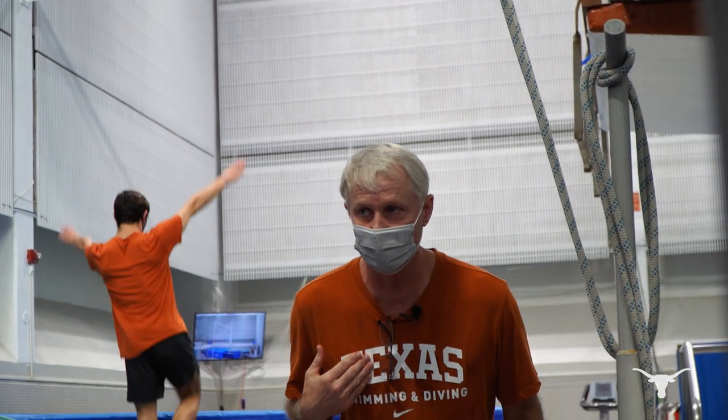Just a little torso bends forward. I want to be a little more up and down on your squat. Hi, I'm Matt Scoggin, University of Texas men's and women's diving coach.